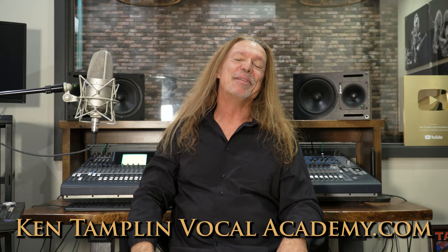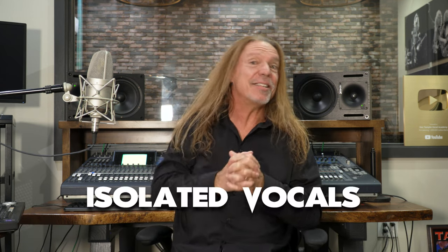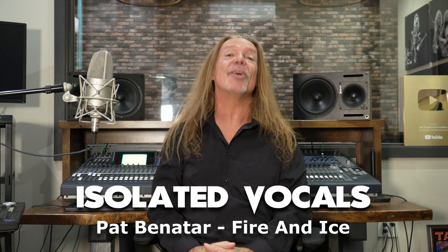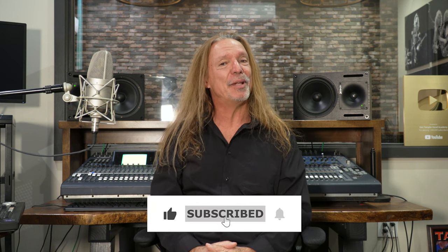Hey everybody, welcome back again to Ken Tamplin Vocal Academy where the proof is in the singing. I'm continuing my isolated vocal series and next up is Pat Benatar — the song is called Fire and Ice. If you wouldn't mind, please like and subscribe to my channel. I want to dive right in. Here's Pat's solo vocal, and I do have an instrumental track of it too, so I might mix and match a bit as we go.